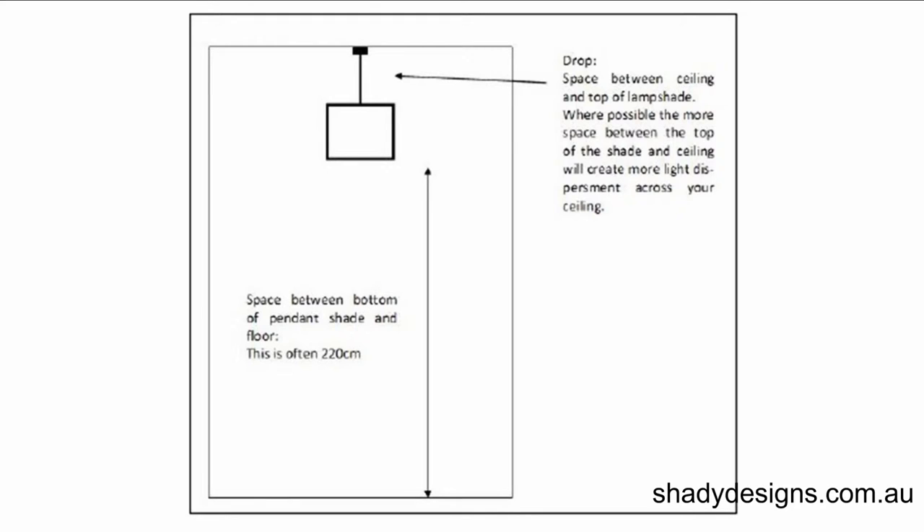Normally what we say is the space that you need — the clearance of the lampshade — should be at least two meters. That allows your tallest friend to comfortably walk under the lampshade.